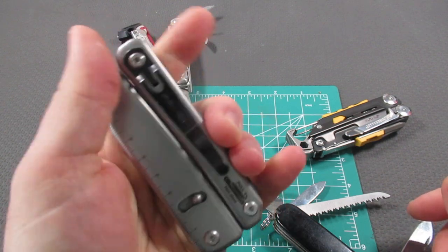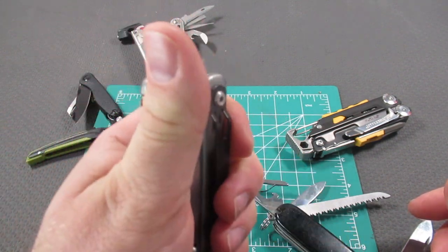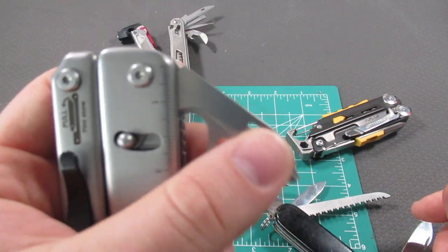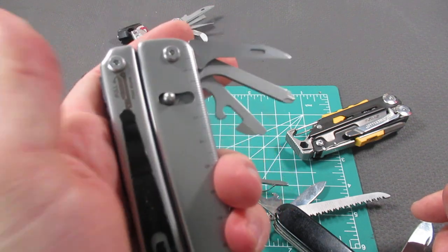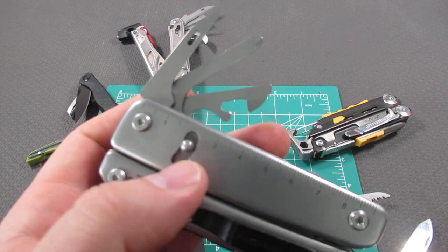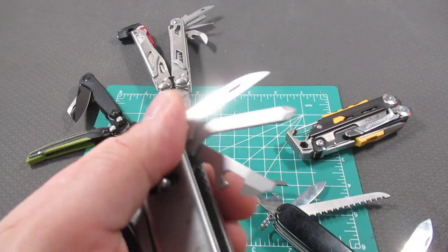I've remarked before in my reviews how comfortable the Roxxon is — they really seem to work on making a lot of rounded edges, making it, even if it's a little bulkier, fit nicer in your hand. A big thing they work on is having one-hand opening on the outside tools.